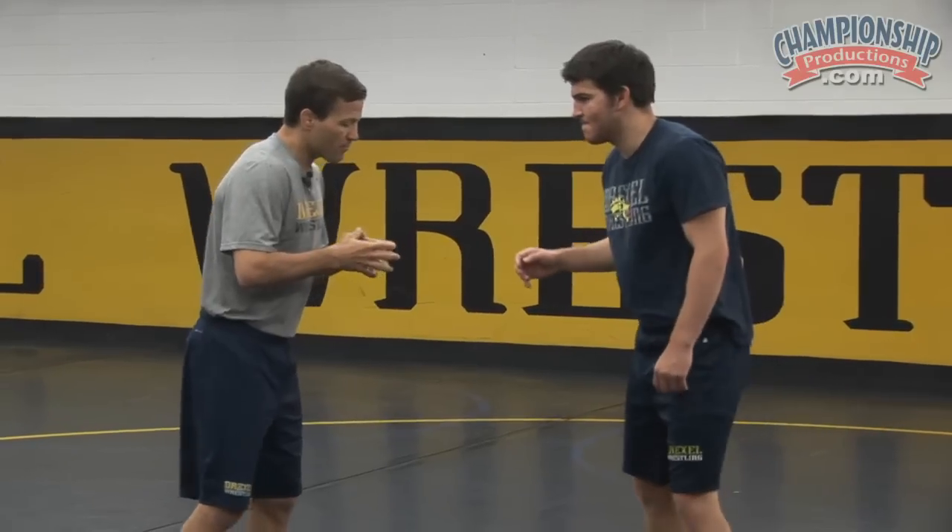To get started today, we are working on single leg finishes, but before we get to our finishes, we're going to work on our position — having strong position and understanding what good position is on a single leg. Today I have Matt Somato, a Drexel wrestler here to assist me.